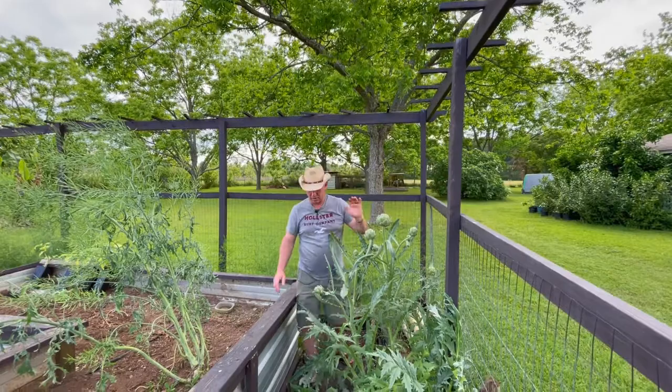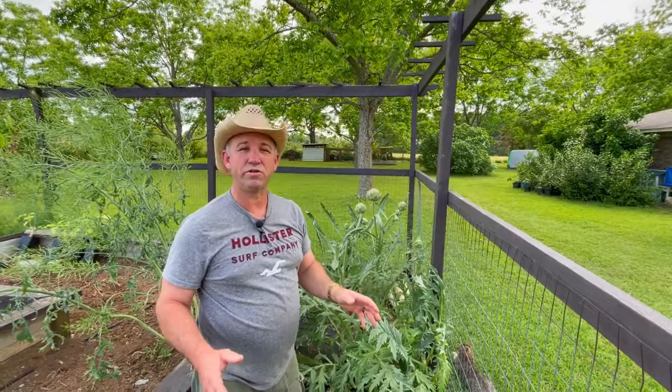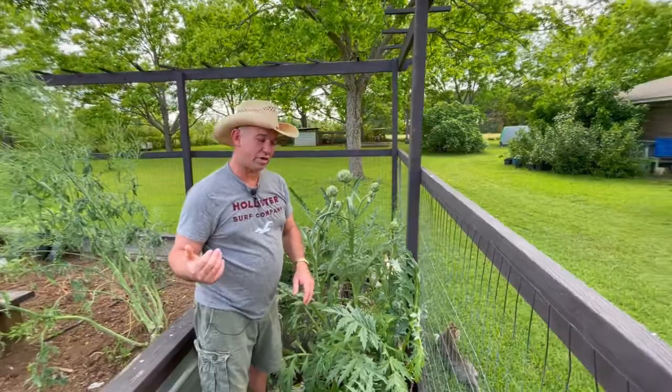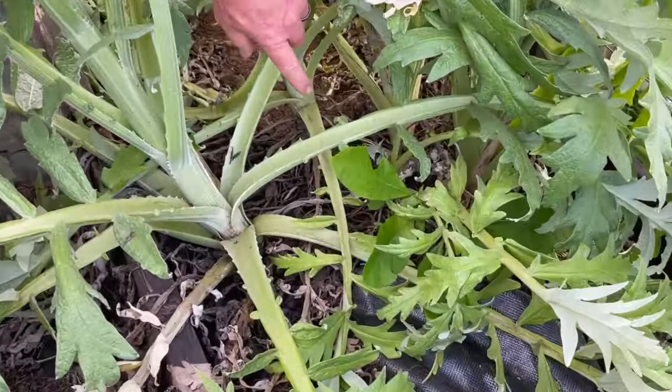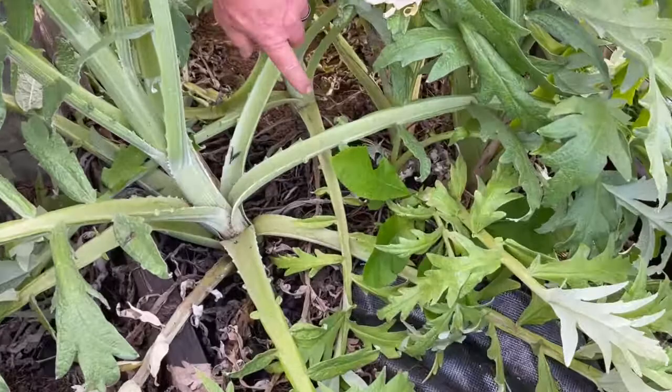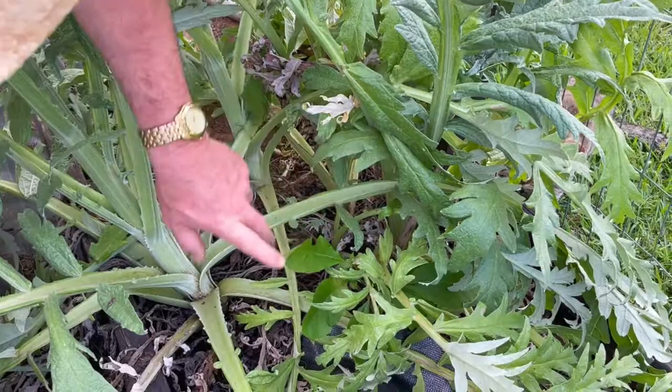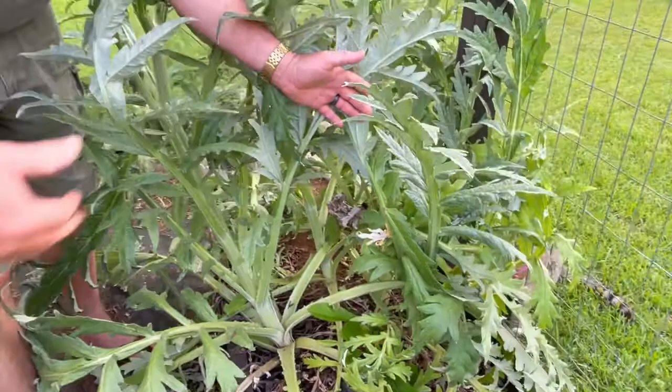I mentioned I started these from seeds, but there's another way to get artichokes. If you know someone around you that has artichoke plants, these divide off and send up side shoots like any other tuberous plant. I'm going to pull these leaves back and you can see I've got numerous plants just from that one plant I put in here four years ago. If you had a little side shoot like that, you just take your shovel, go right down in there, sever it off, and you have a whole new transplant to share with friends and family.